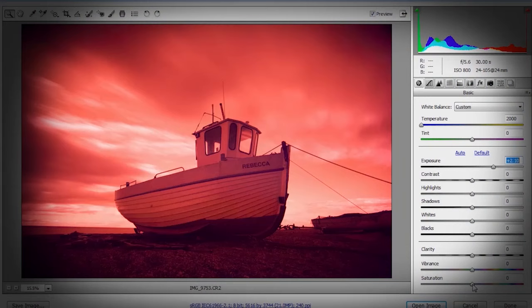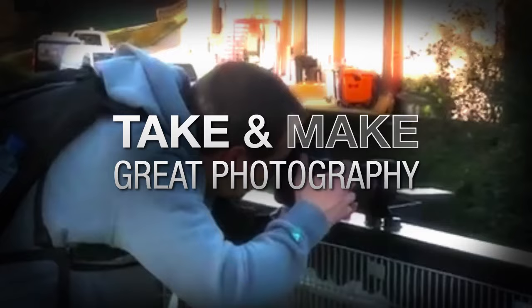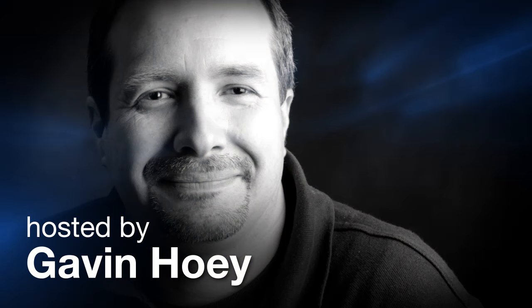In this video, I'm going to use three very different filters to create three very different black and white photos. AdoramaTV presents Take and Make Great Photography with Gavin Hoey, where you'll learn how to take stunning photos and then polish them in post-production. Here's your host, Gavin Hoey.